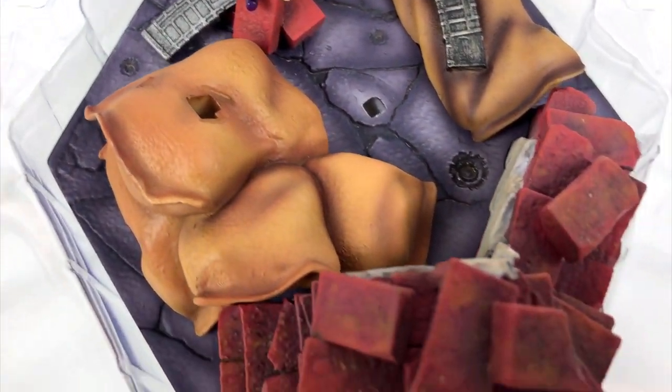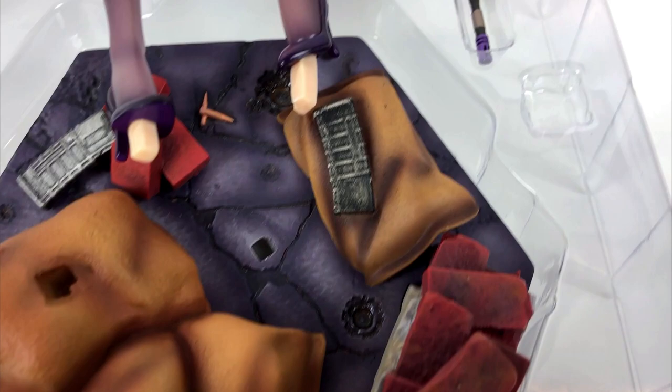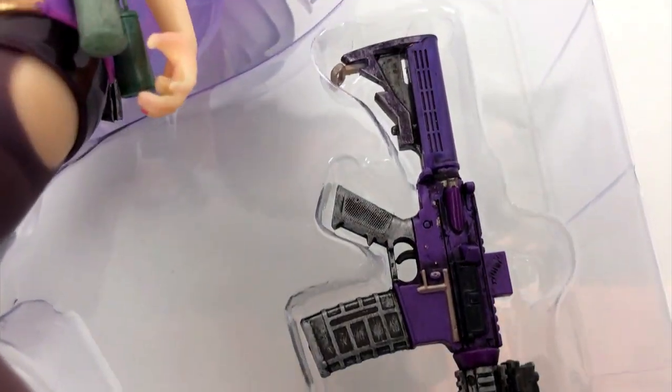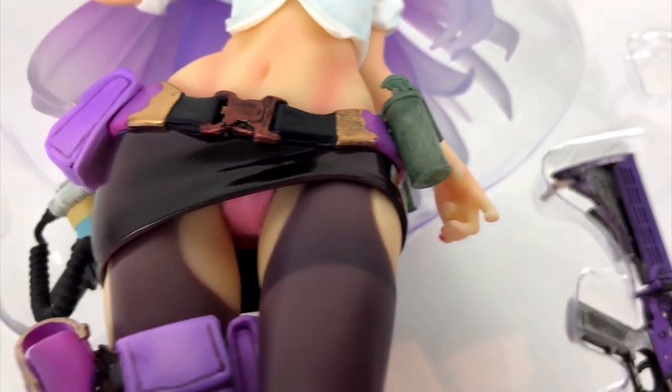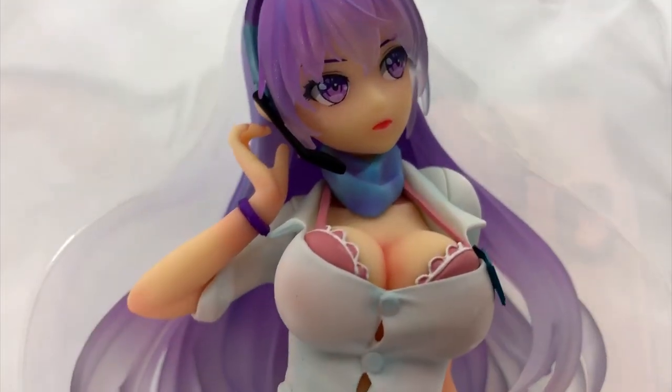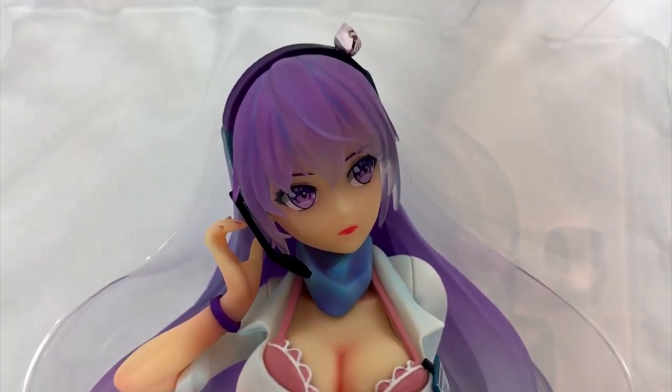The base looks very good too, and I can tell you it's quite heavy. And here we have a purple machine gun — something you don't see every day. She is a little bit busty, but I won't hold it against her.